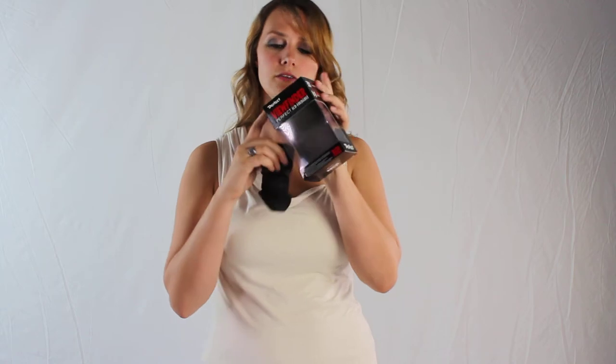Now first, when you receive your package, you're going to receive it here in this box. It's going to come with your foldable LCD viewfinder, as well as your frame, and then of course a nice neck strap for it.